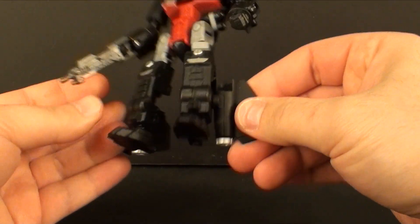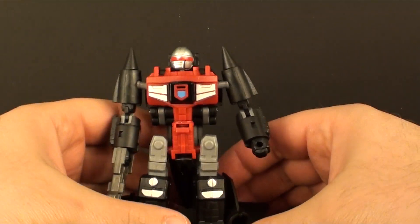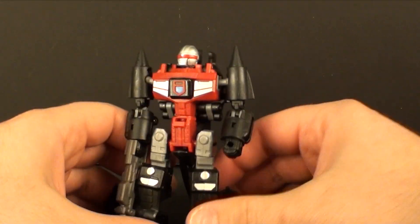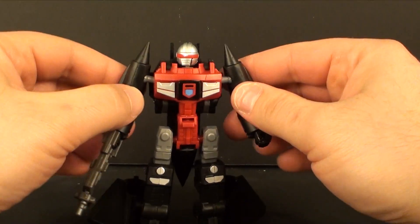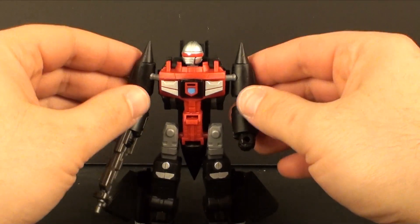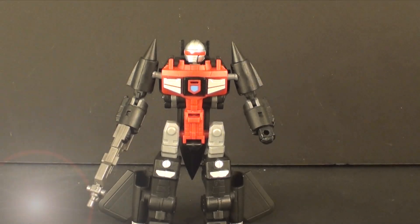One quick thing before we go — there is some die-cast in the back here, but it doesn't really help because of the way it sits on the back of the body, it ends up just pulling Blackbird Robo backwards a little, so it's a little difficult to make her stand. So yeah, it's up to you if you really like this character — to me it's just not one of my favorites. This is TTRX6, I hope you guys enjoyed the review and I'll see you next time.